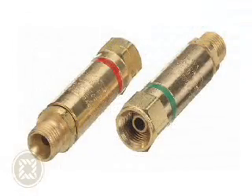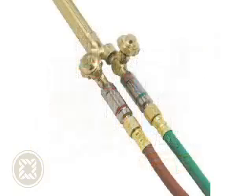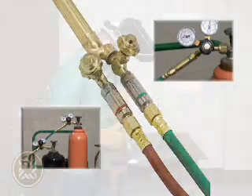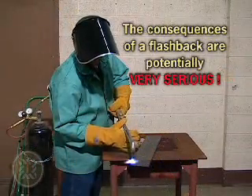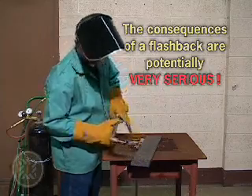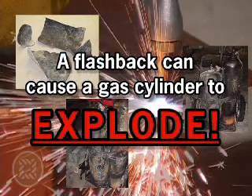Flashback arrestors are essential safety devices that extinguish flame, providing vital protection to the user and equipment such as hoses, regulators, and cylinders. The consequences of a flashback are potentially very serious and can result in damage or destruction of equipment and could even cause the cylinder to explode. This could result in serious injury to personnel and severe damage to property.